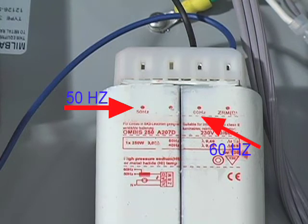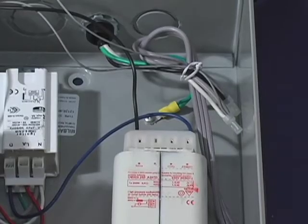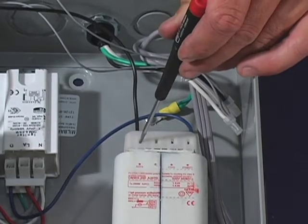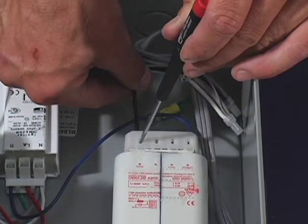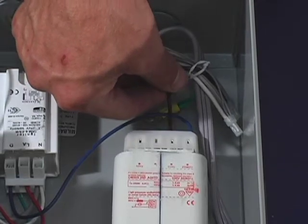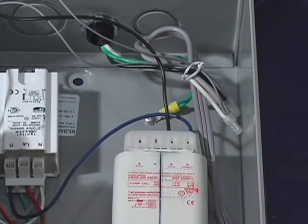The 50 Hertz and 60 Hertz slots are marked here. To change it from 50 Hertz to 60 Hertz, insert a screwdriver into the slot and carefully pull out the wire. Now insert the wire into the 60 Hertz slot.